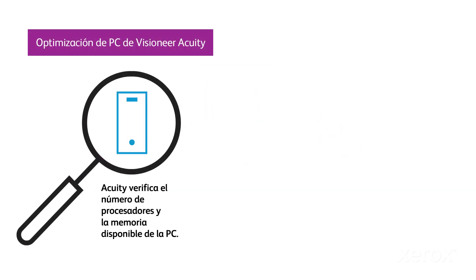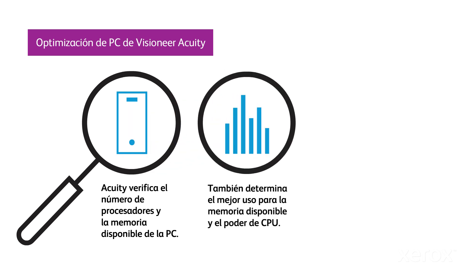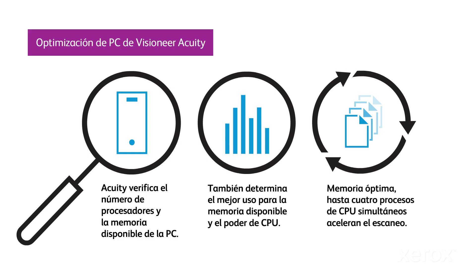For optimal scanner performance, Visioneer Acuity's PC optimization feature checks the CPU power and available PC memory and spawns multiple scan processes.